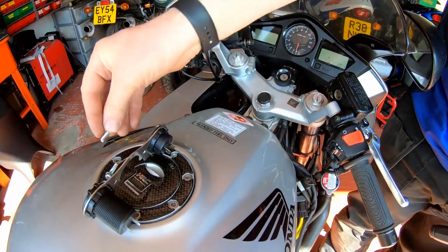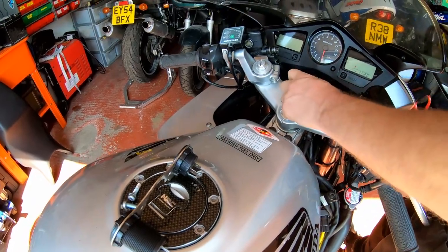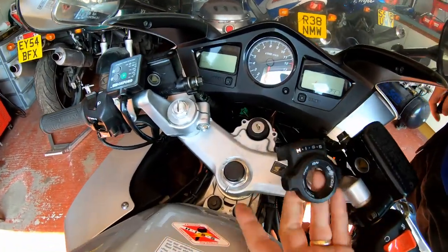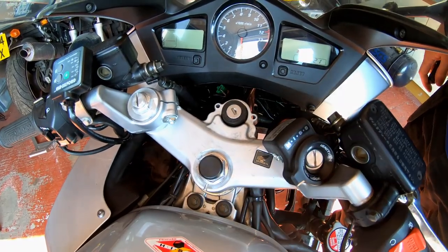As you can see, there is thread locker on those screws. So what I'll do is I'll put some more on when we reassemble. And there's the HISS unit removed — simple as that.